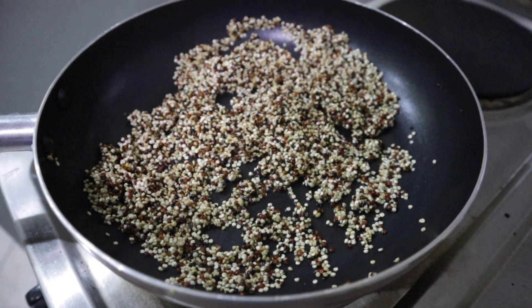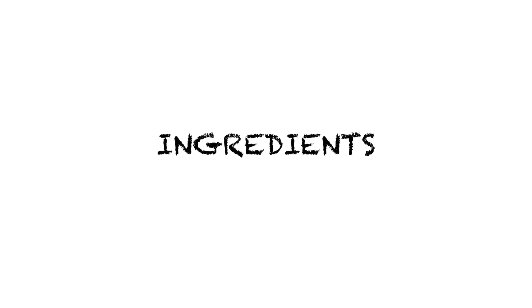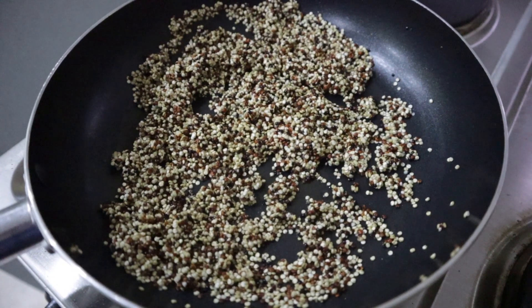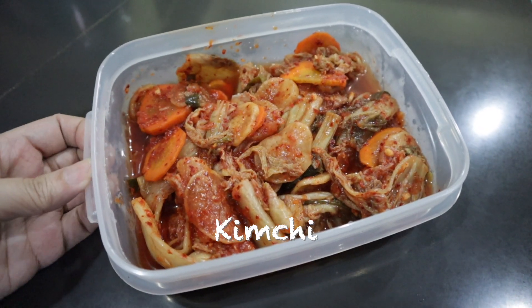We're cooking again today. It's gonna be my favorite kimchi quinoa — tri-color quinoa I got from Craft Box Stores. And this is my kimchi from Gourmet Uni.